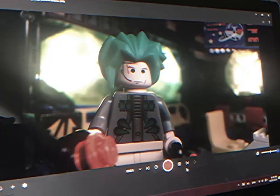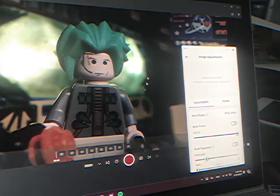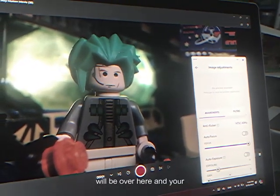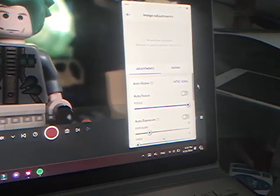Once that's installed, you're going to want it in your taskbar so you can access it easily while animating. You want to open up your animation software first, because if you open LogiTune first the preview will show over there and your image will not show up on Stop Motion Studio — it can't be used in two apps at the same time.